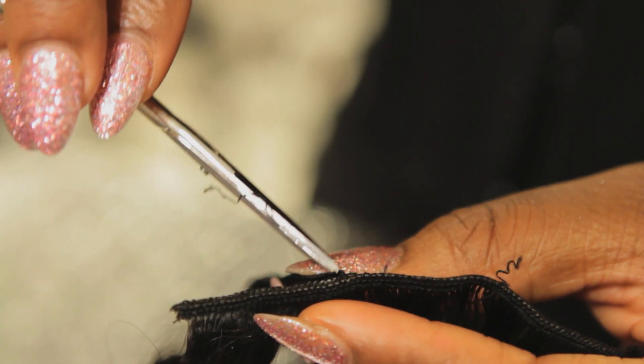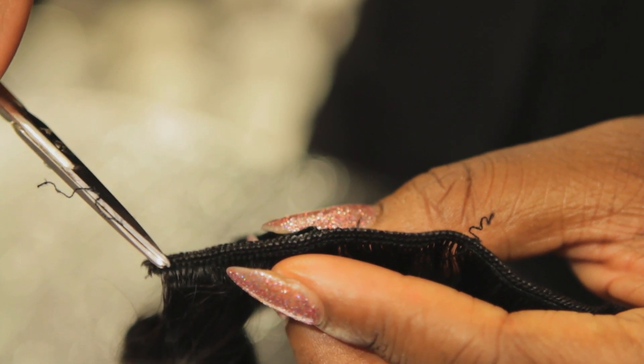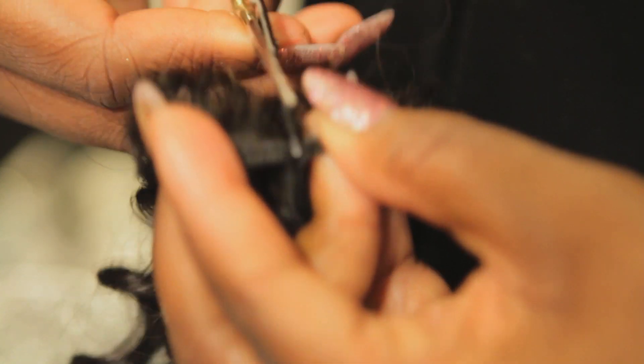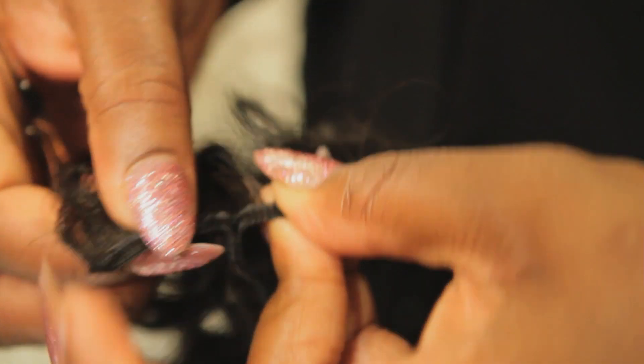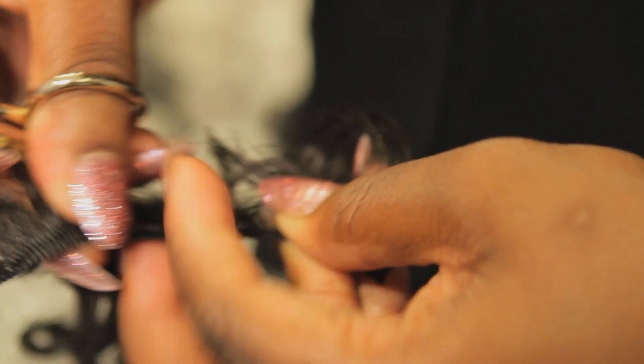You're going to see the seam — there's a seam along the middle of the weft. Sometimes you're able to kind of pull it apart a little bit. Then you take some small detailed scissors, like sewing scissors you can get at any craft store, and you just kind of cut along the top of the weft.